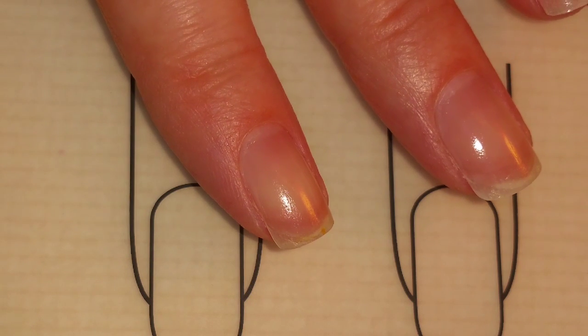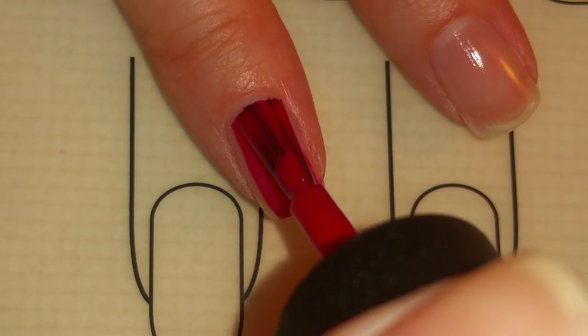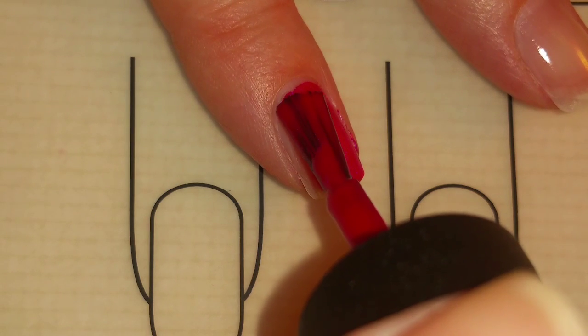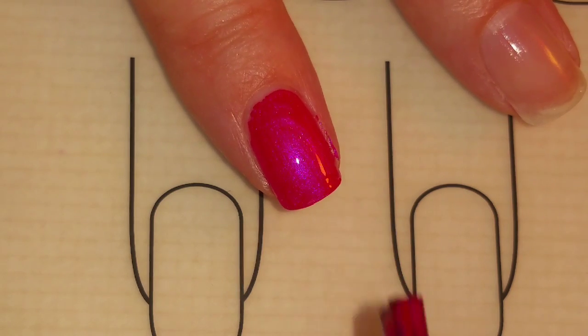Now that the base coat is dry, I will be applying the first coat of Pompeii Purple to my nails. I'll apply this to all of my nails and let it dry, and then come back for the second coat.